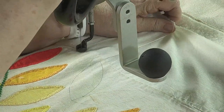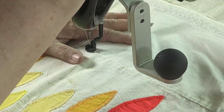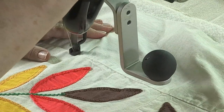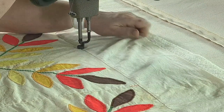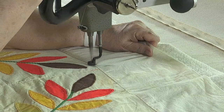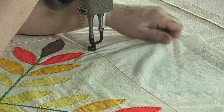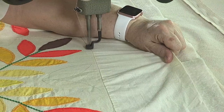I'm just going to kind of hold it there as I move it across. The machine is locked in the horizontal position so I know it's straight. This is taking me a little time, but I'll go all the way across and you'll see that that seam is going to be perfectly straight. Then I can deal with the top.